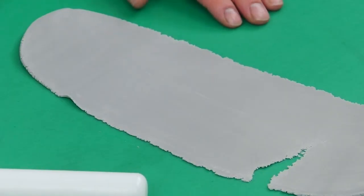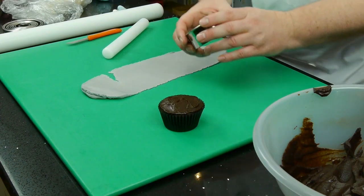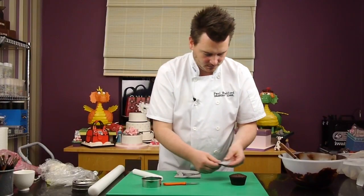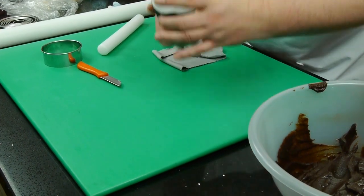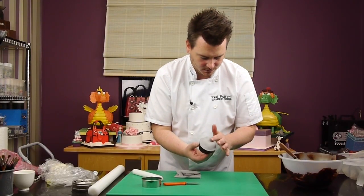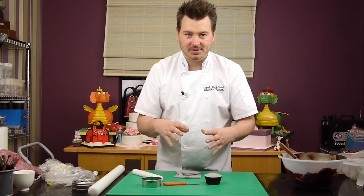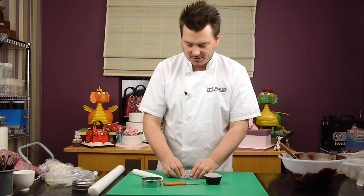Get the round cutter and just cut out a circle, then place that on top. So that's the cupcake sealed, which means when we go to pipe the buttercream on, it's got something to stick onto.